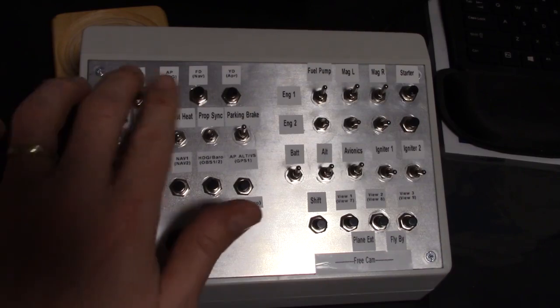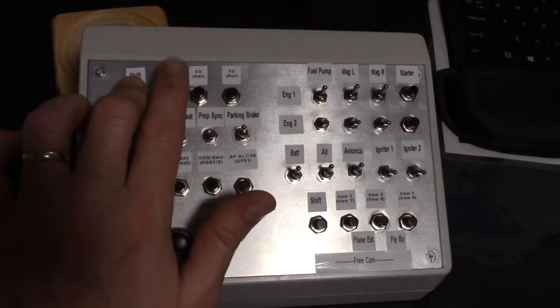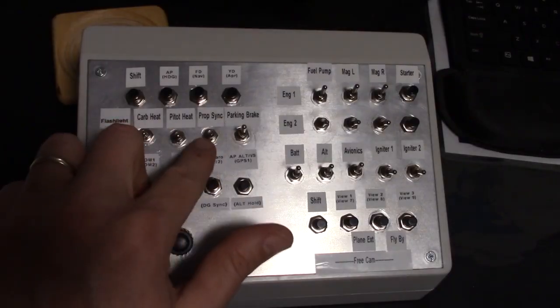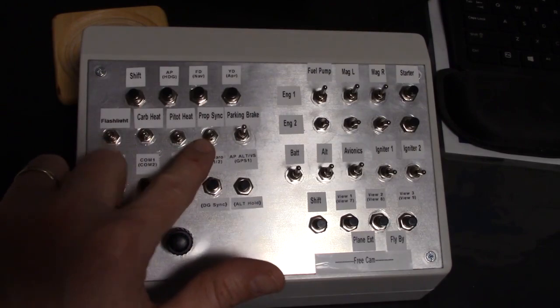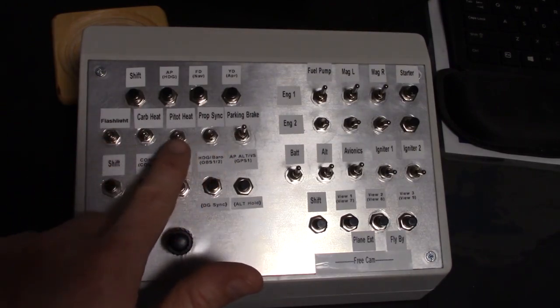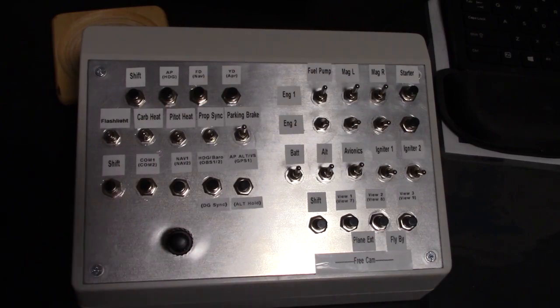If we go to GPS mode and I hold down shift plus GPS, then I'm controlling the GPS. I also programmed in the autopilot mode — I can control autopilot, put it in heading mode, navigation mode, approach mode. I can turn the yaw damper on or the flight director, depending on the aircraft if it has those functions. Same thing with the prop sync — for dual engine airplanes, I can turn that on. And even if it's nighttime, I can hit the flashlight and now I've got a flashlight on.